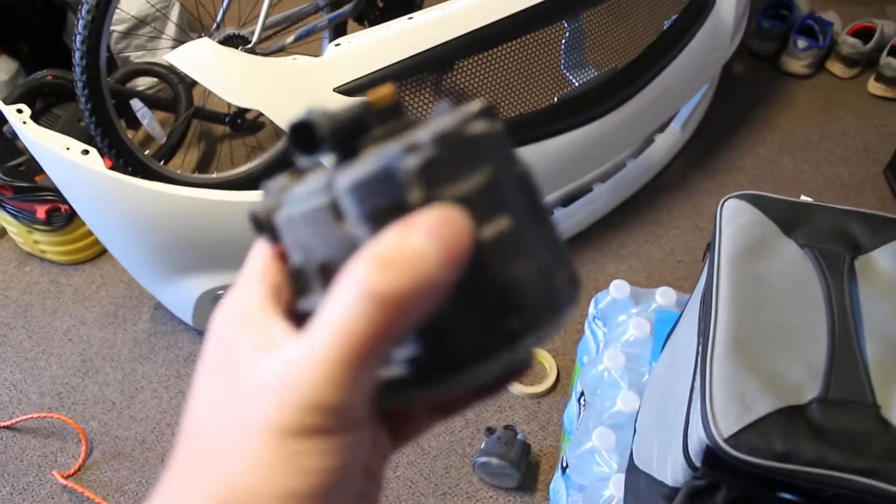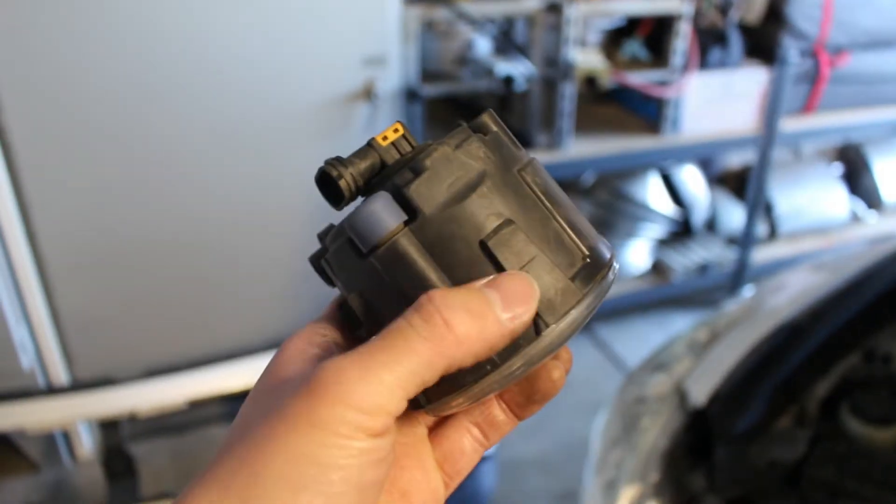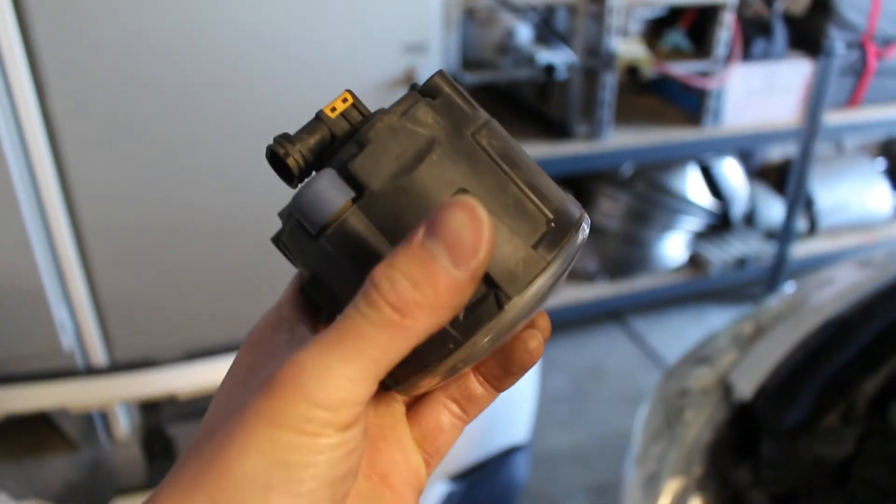For the fog lights, at least for mine, it was pretty easy to take out. On the back of the fog light there are these things you just have to press in and then it will pop out. There's also a little tab on the side — on the fog light it will be angled, so you pull it and then the thing will pop out. Hopefully that's kind of clear. Now I'm going to put on the grill.